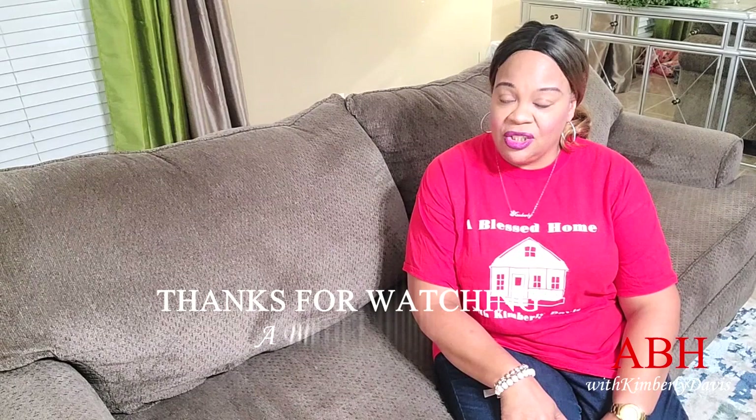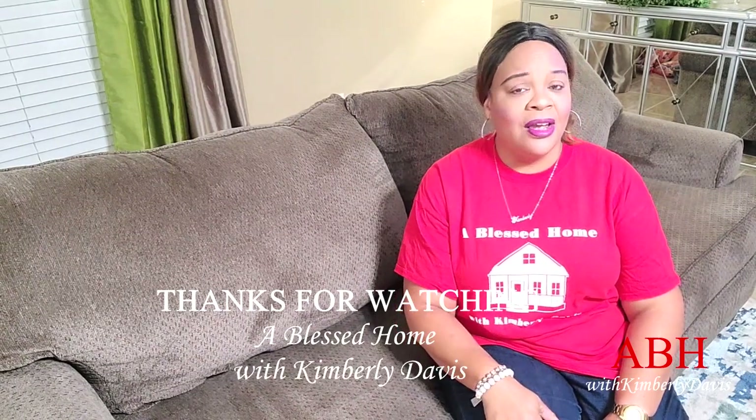Thank you so much for watching. You take care, you be blessed, and I will see you on the next video. Be safe out there and I will talk to you real soon.